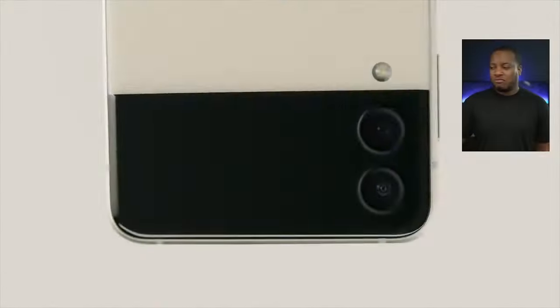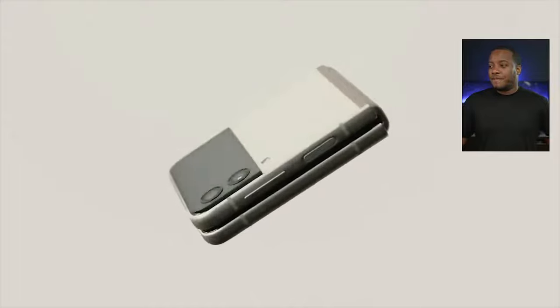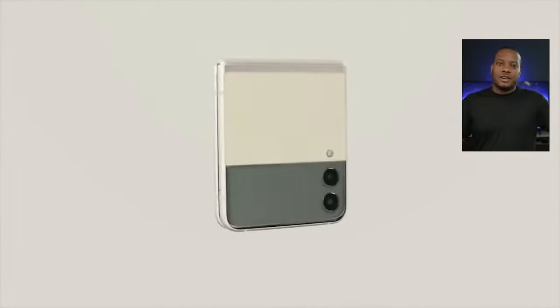The Z Flip 3 can be pre-ordered today and comes in two different storage configurations: 128GB and 256GB. There's no 512GB option, which I would have liked. As a pre-order bonus, you get $150 Samsung credit if you buy from Samsung, and you get the same Samsung Care Plus offer as the Z Fold 3 — three-year plan with the first year free. The Z Flip 3 has a 3,300mAh battery.